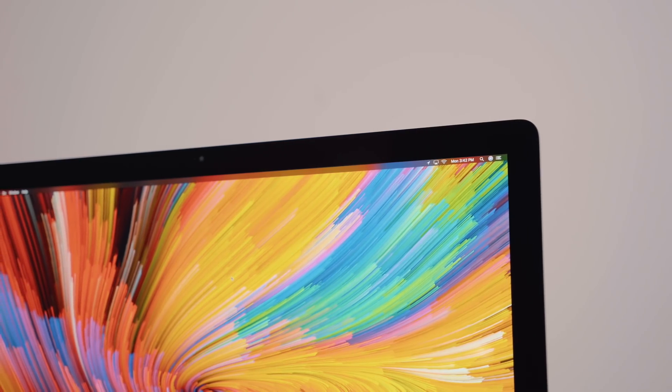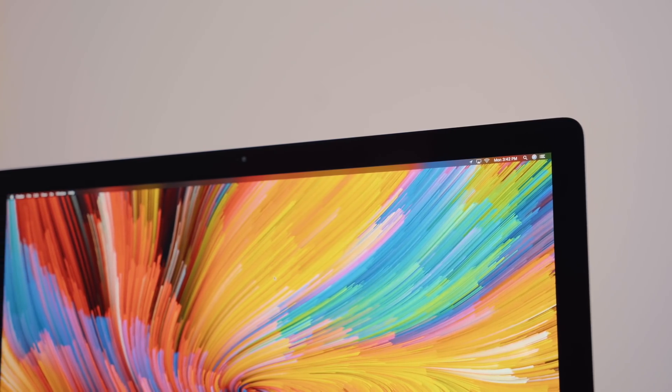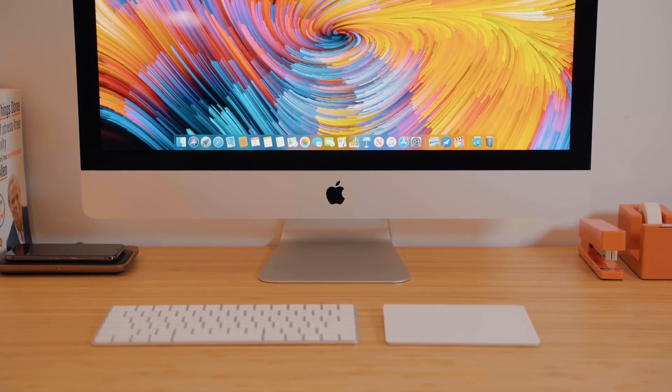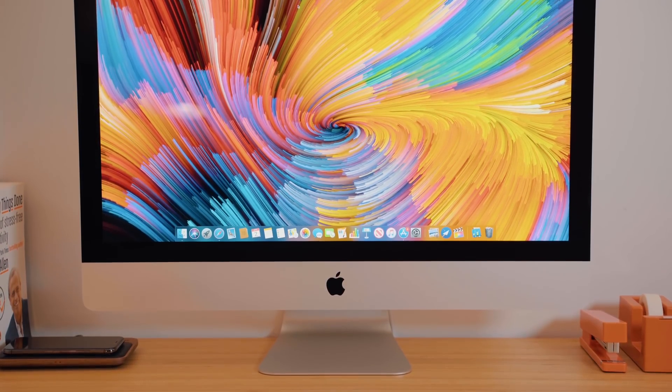If Apple releases the updated displays that we heard rumors about, maybe that's where the iMac might shift in the future. But for right now, we have this very familiar design, which I still really like. I think it really brings out the look of a home office or even a workplace — it's just modern and cool.